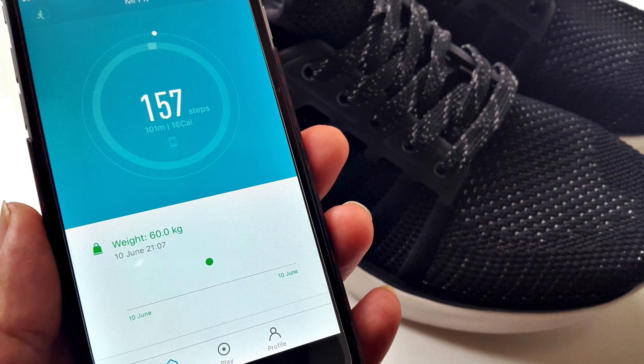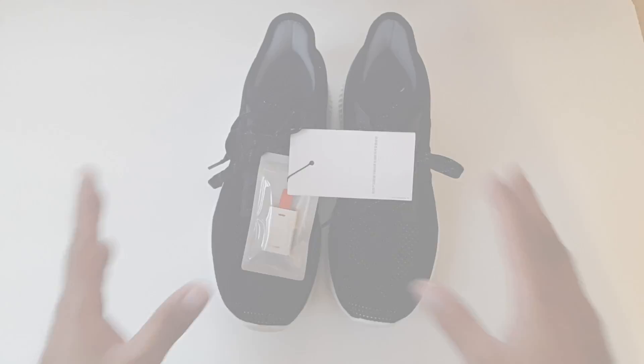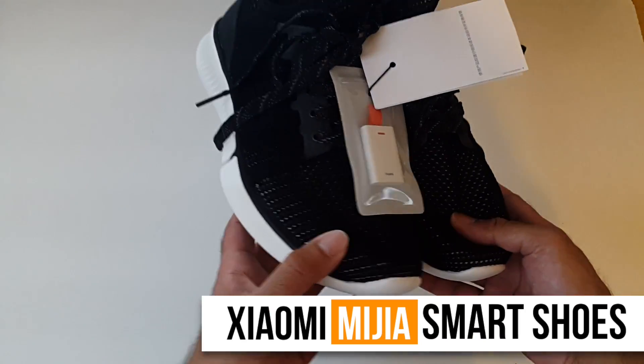What's up guys, I'm Chiggs and you are watching Chiggs Tech Reviews. I just picked up this awesome wearable tech which can track your daily activities and fitness levels and report it back to your smartphone. So these are the amazing Xiaomi Mijia Smart Shoes.